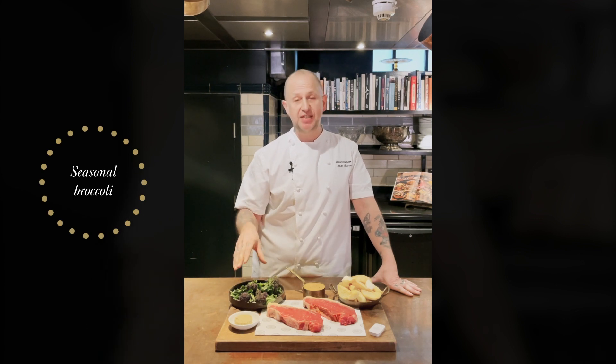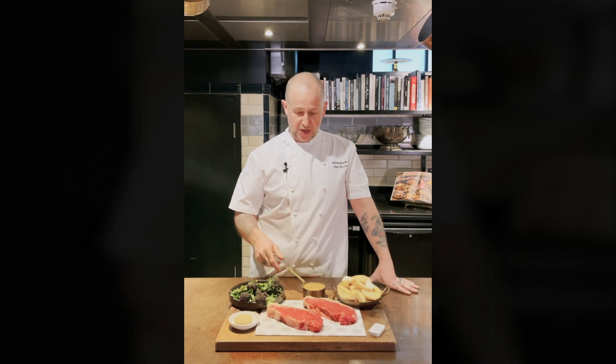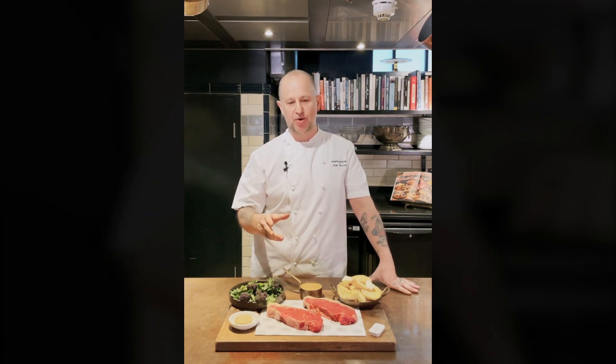Purple sprouts and broccoli is seasonal — it's amazing this time of year. All we're going to do is cook it with lots of salted water, throw the anchovy butter on top, and that's it. We have some green peppercorn sauce which has got veal jus in there, lots of double cream and lots of green peppercorns.